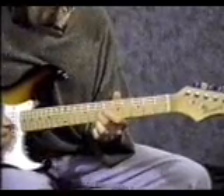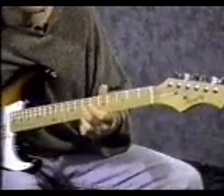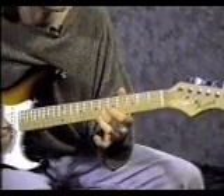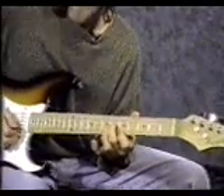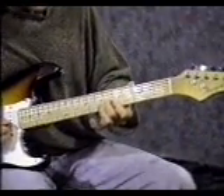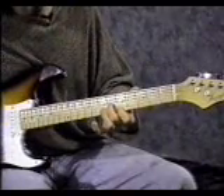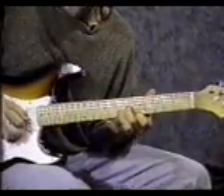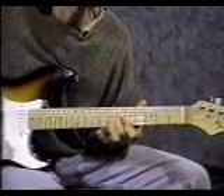Down another fret and do the same thing on the 3rd string. Slide down one more fret and lift up your 3rd finger. Put down your pointer finger on the 1st string 5th fret, and try to mute the 2nd string using your middle finger — lay it down just a little so it touches the 2nd string and doesn't make any sound. With the pick, strum the top 3 strings. Because the 2nd string is muted, you should only hear the 3rd string and 1st string notes.